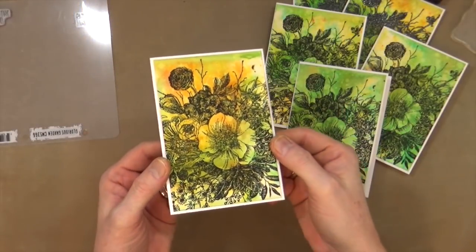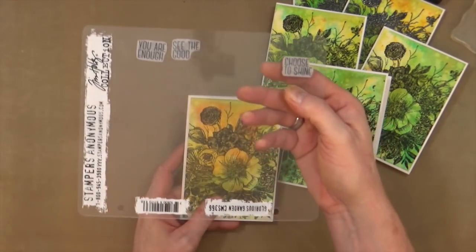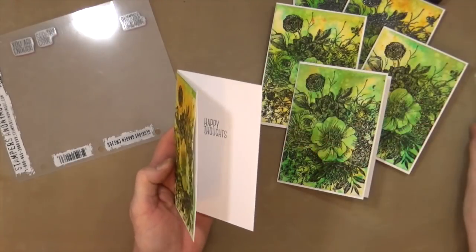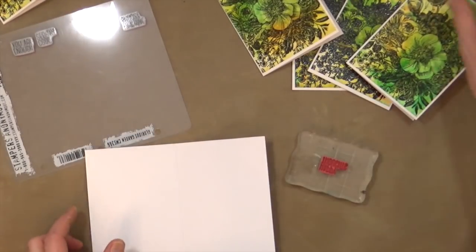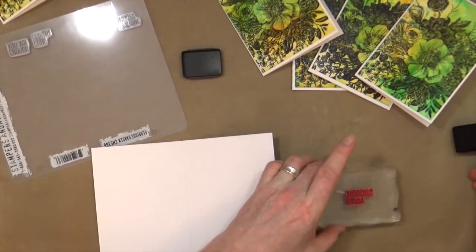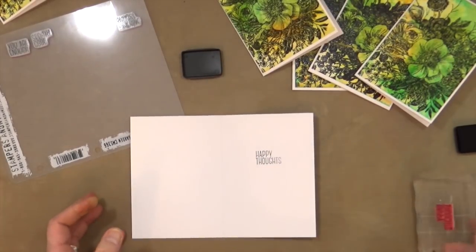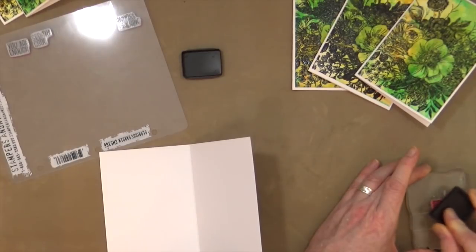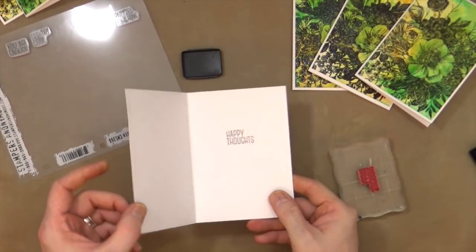All my card fronts are now mounted onto their card bases. Using one of the sentiments that comes with the Glorious Garden stamp set — the one that says 'happy thoughts' — I'm going to stamp directly inside the card. Because it's just a single small stamp, you don't really have to bother much with the stamp press. Just make sure you get it lined up, stamp down once and off.